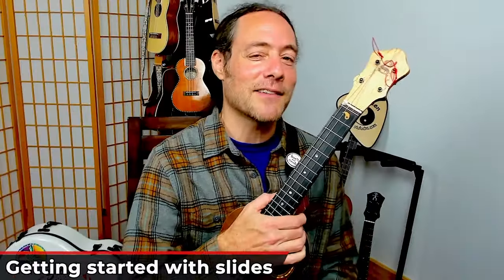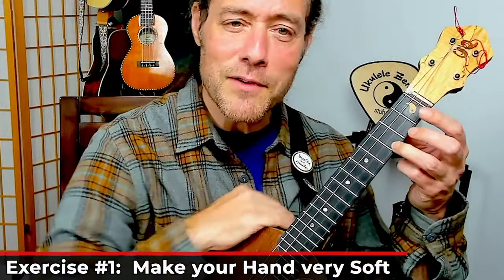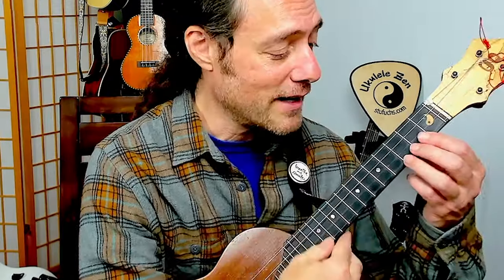Try this little exercise out. Here's a great exercise that really helped me years ago. Place your third finger on here and don't even pick and don't even fret. Just see what it feels like to slide up. It's almost a joke how little I'm doing. If you could reach through the screen and hit my hand, you'd be able to knock it off the ukulele neck. So really just get in touch with that loose feeling.